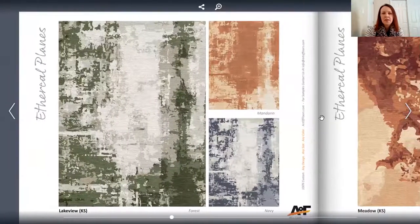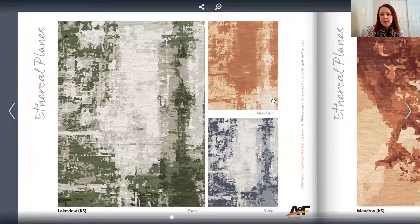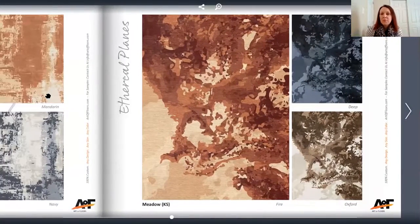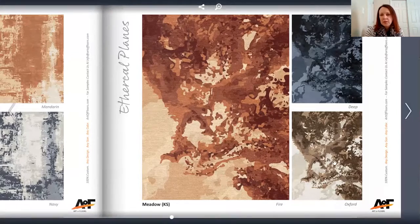The next one is called Lakeview, and it has that painterly look — or like scraped paint. This next one is definitely way more dramatic than the rest. It's called Meadow. With these really rich colors, it gives you a very dramatic look.